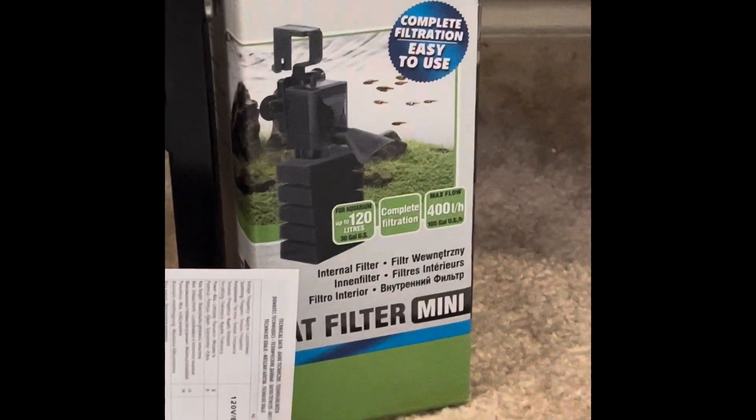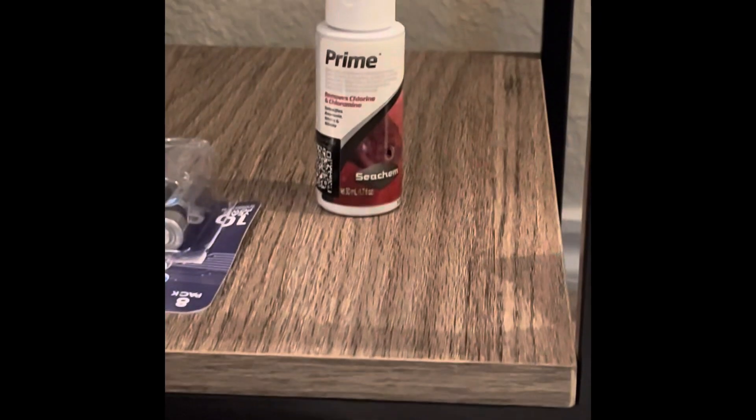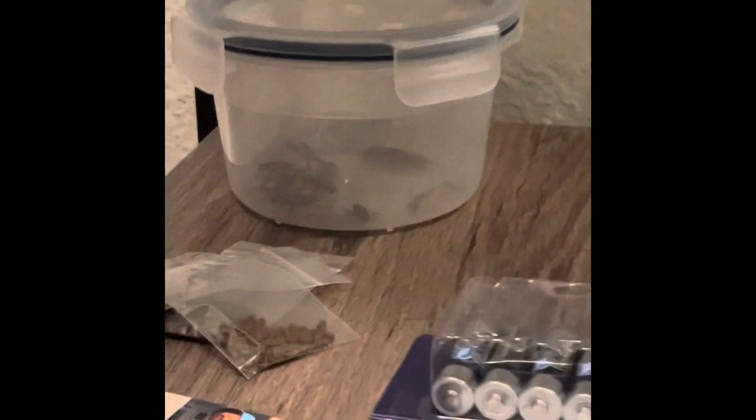Matthew is setting up his filter that he got. This filter is a mini sponge filter — works pretty great, but it didn't come with the tube, so we got to take it back. We also got some Prime, a big chlorinizer, and some crickets for the axolotl.